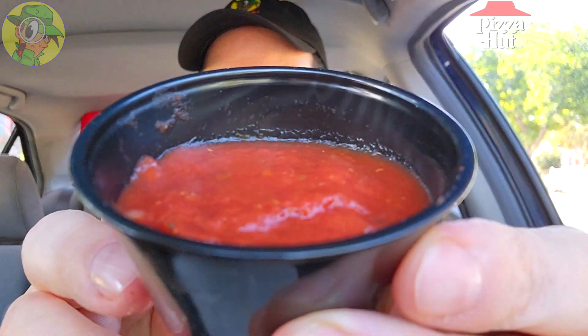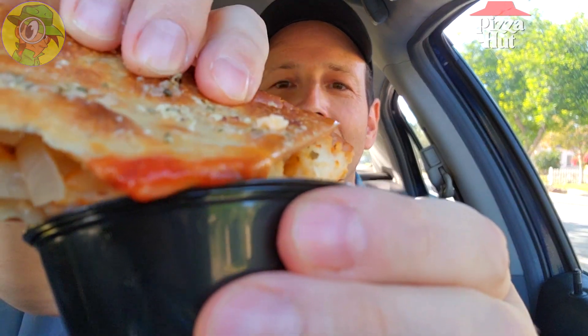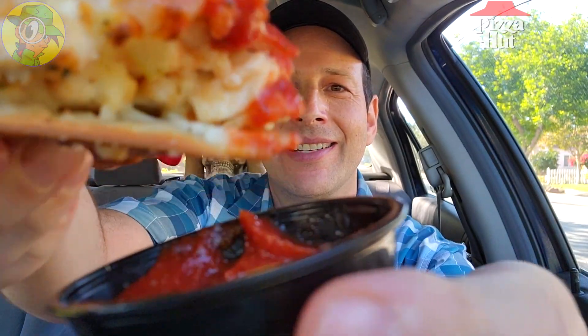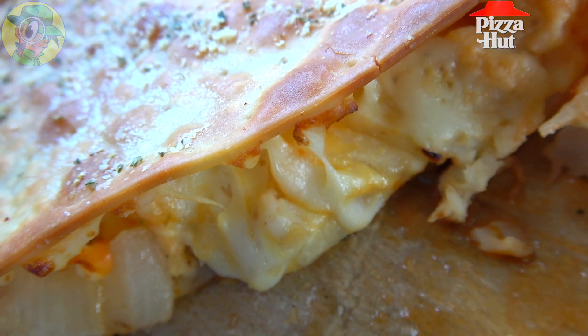Very curious to know how this marinara is going to go. Pretty nice portion they give you, as with all of these melts. Let's give this a shot — carefully. I'll kind of wipe it on here just a little bit. The marinara actually drowns out the flavor of the buffalo just a bit — you get a little bit of spiciness towards the end but nothing crazy. Honestly, this is not really my go-to with this type of thing. With buffalo chicken, you've got to have ranch.